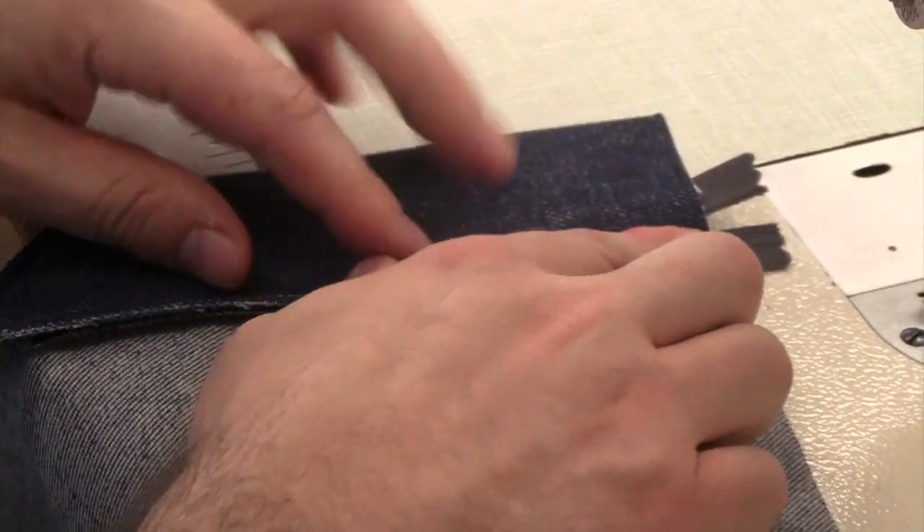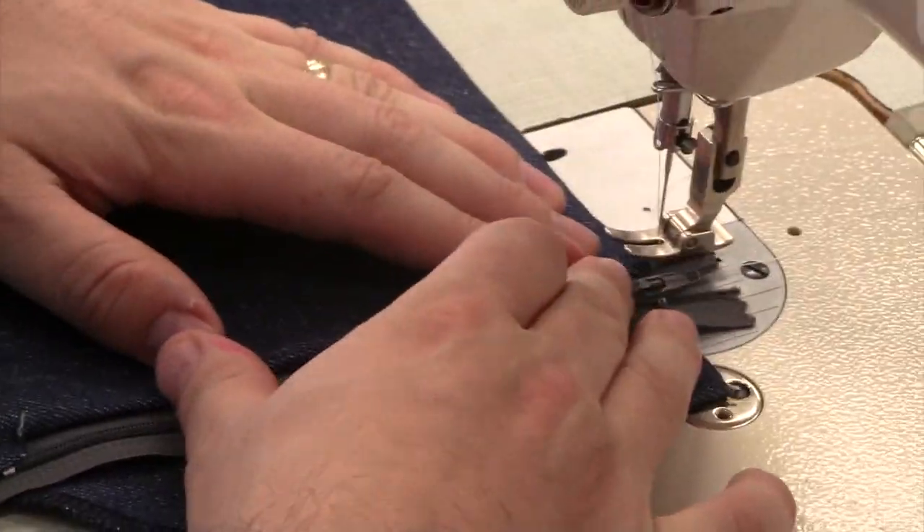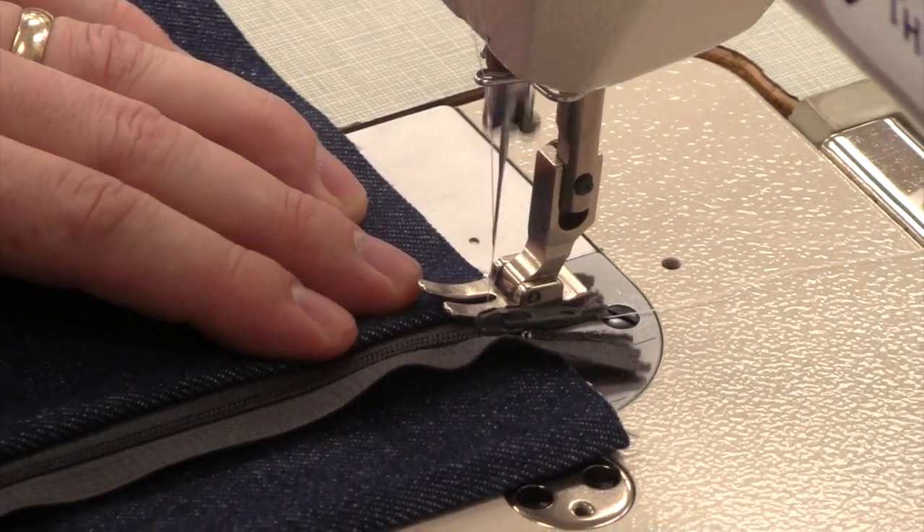Fold back all your seam allowance so it's facing toward the pant. Understitch through all layers, catching the seam allowance to the front of the pant.